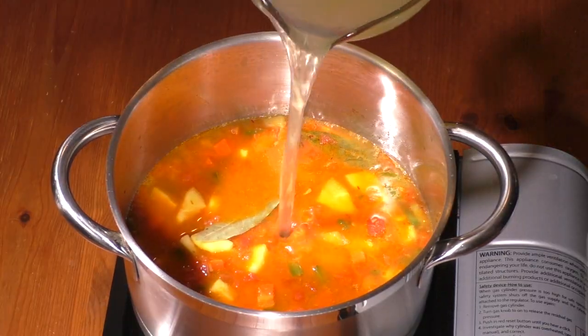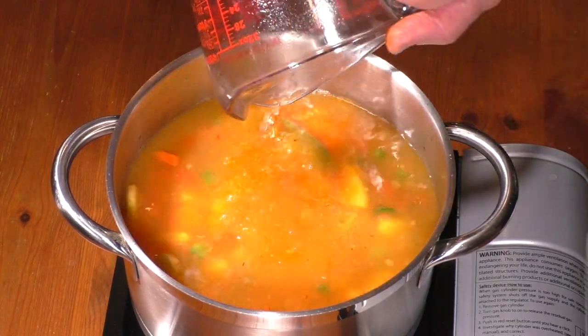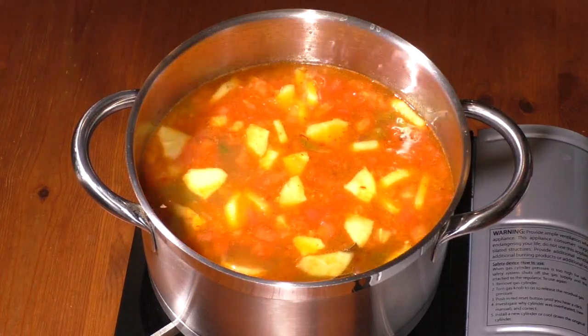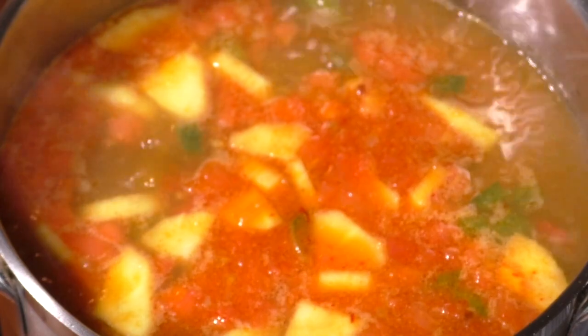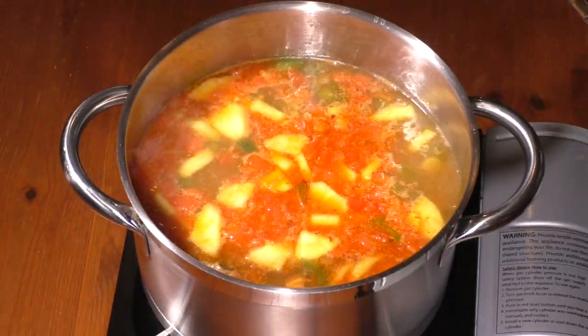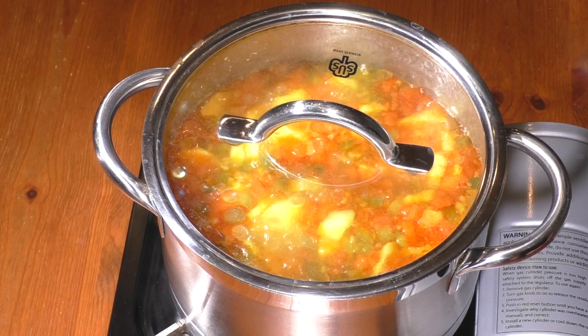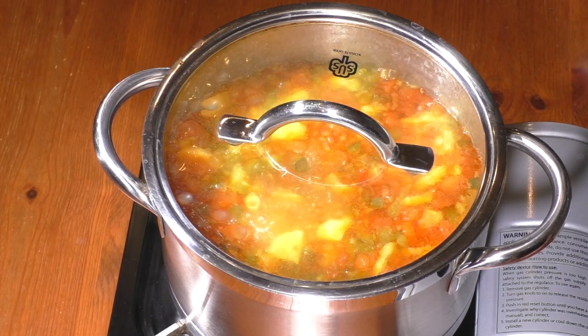Pour 1 quart of stock. Bring to a boil, then reduce heat to medium. Cover and cook for about 15 minutes, until vegetables are tender but still crisp.